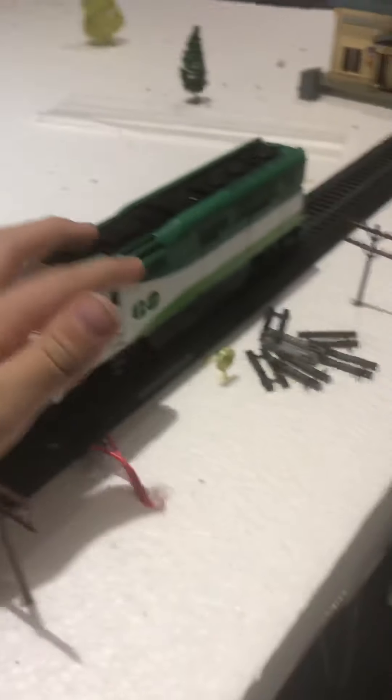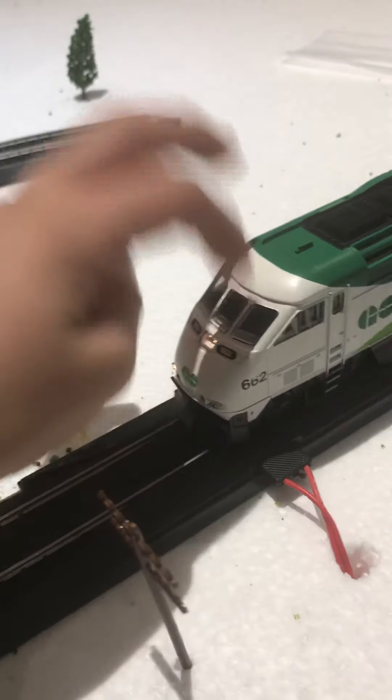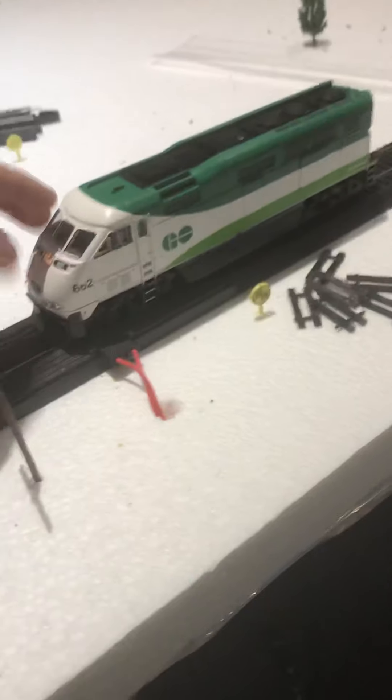It sounds pretty good. It looks like the best I've tried in years of use. I recently found this locomotive in my car because I left it there a long time ago, and now I'm back with it.